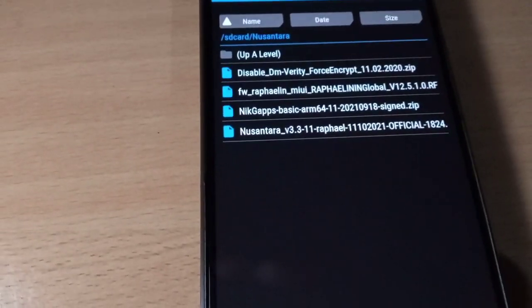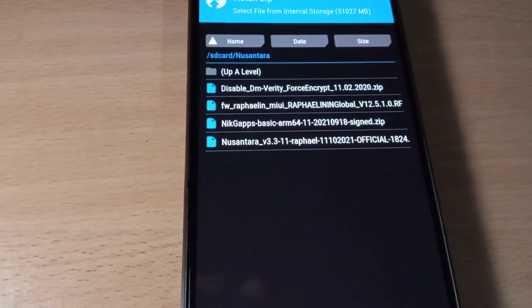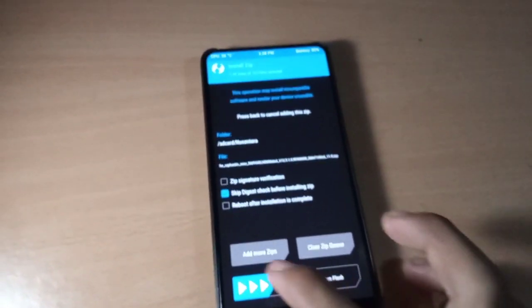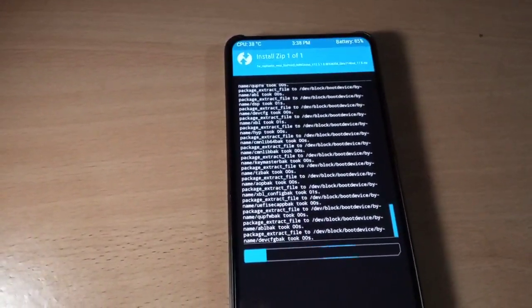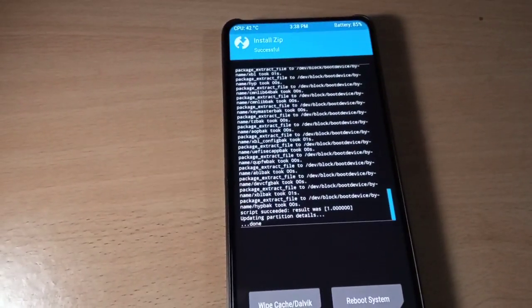These are the files you need. You need to disable DM-Verity if your phone is encrypted. If your phone is not encrypted, you don't need to. First, flash the firmware — that is the Android 11 firmware. Once the flash is done, go back.